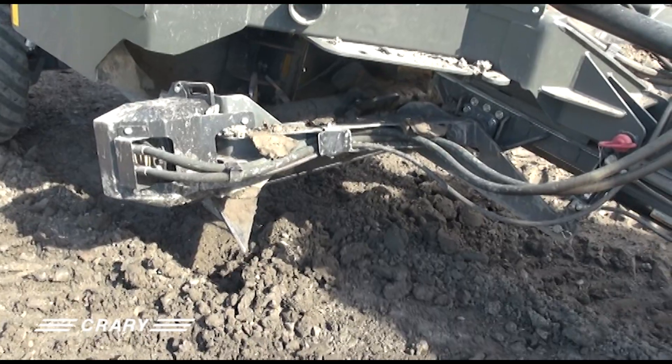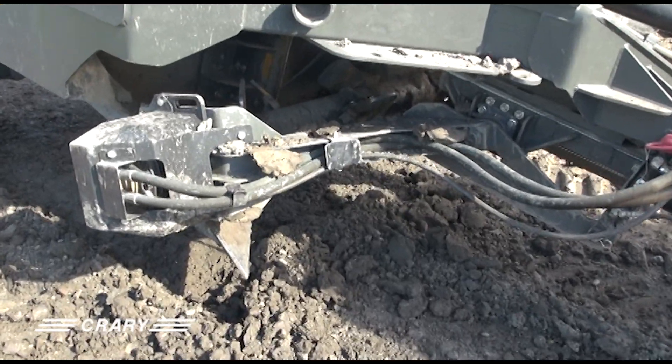Right now we're in the down position. I'll show it in the up position, which is all the way in the rear.